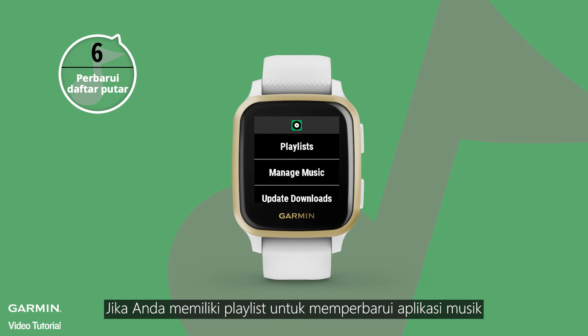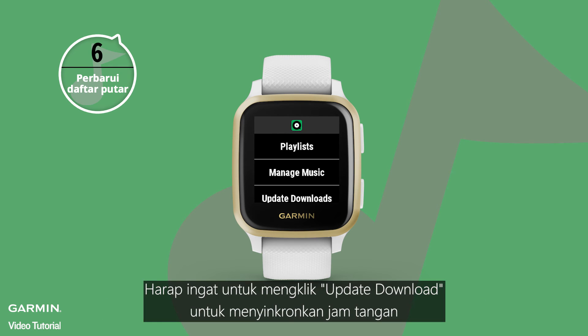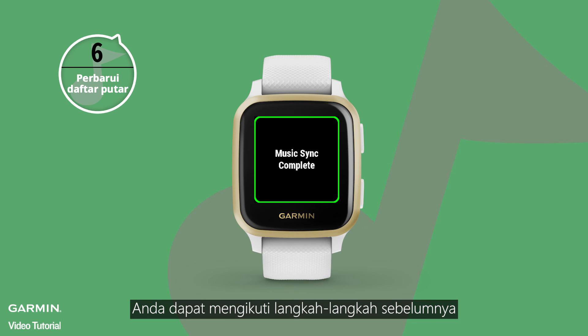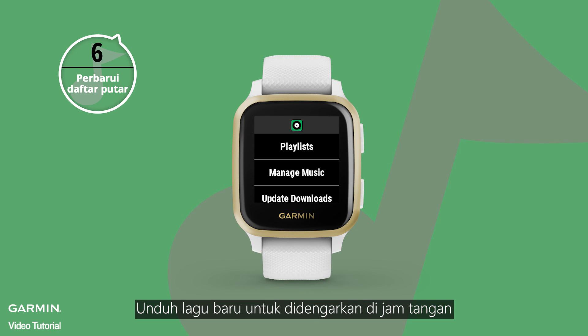If you have updated your playlist in your music app, select Update Download to sync the latest playlist. Then you can follow the previous steps to listen to the music on your watch.